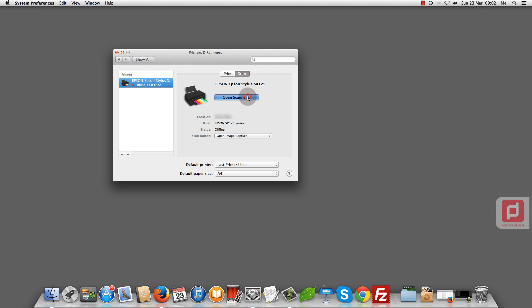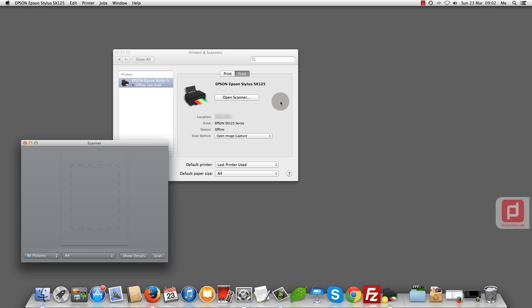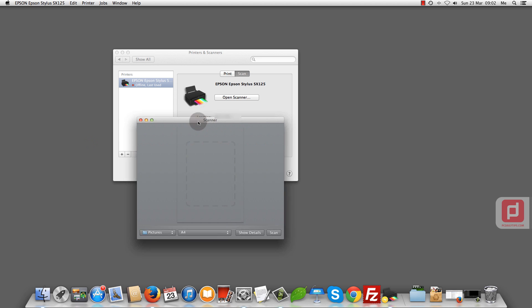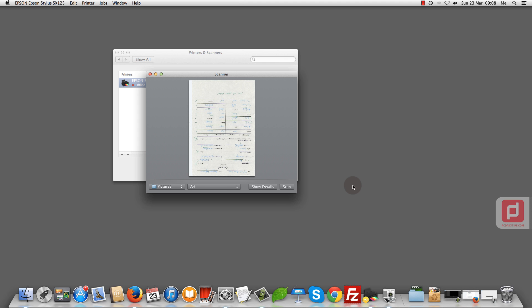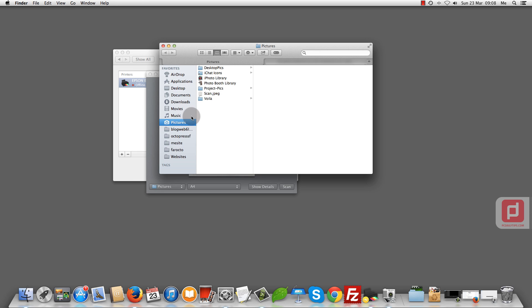Open Scanner. Now that it's open, we can click on Scan and it starts scanning on my printer. Once it's done, you can open it in Photos — it's shown here.